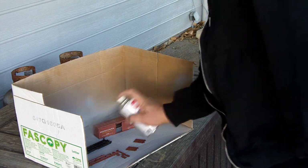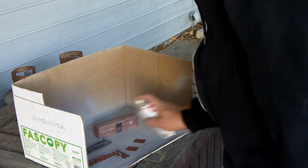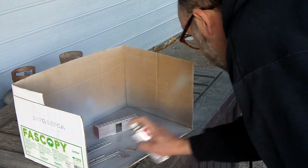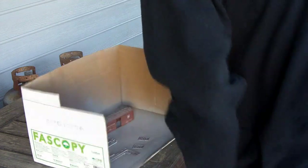Since I'm doing a full repaint on this model, I start with a base coat of primer. Starting with thin coats, I layer up until it's completely covered and you can't see any of the branding on the original.